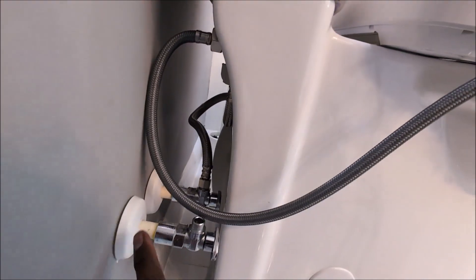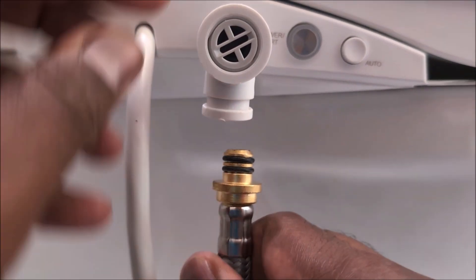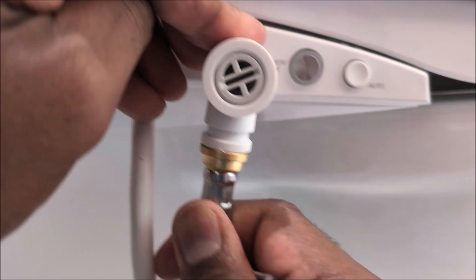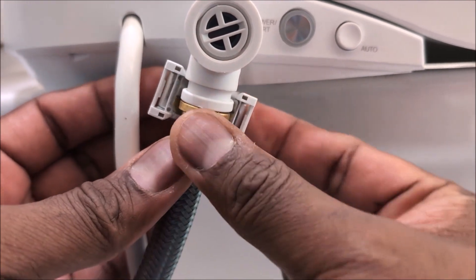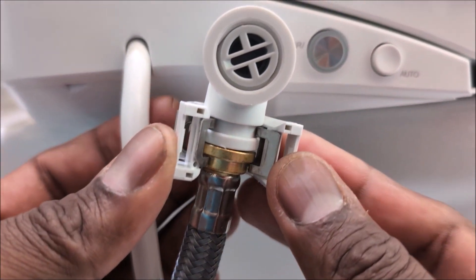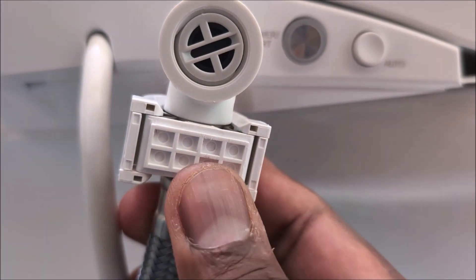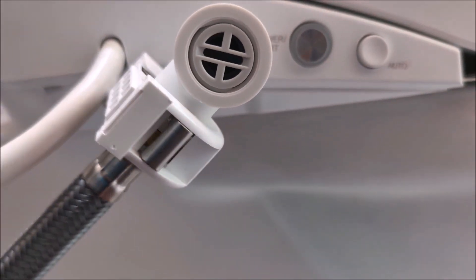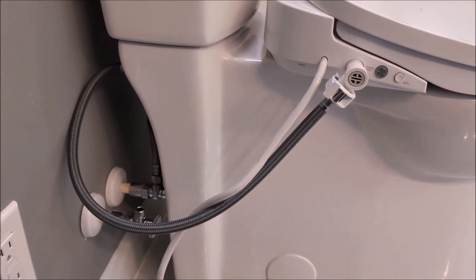For the plumbing hookup, it's fairly simple. All you're doing is putting a T-fitting where the toilet water line is normally hooked up, and then a hose off that T goes to the bidet. There are two O-rings — squeeze it in nice and flush. Once seated, there's a locking mechanism provided — push it tight and it clamps on. Then there's a front lock you press and you'll hear two clicks, keeping it tight so it doesn't come off. Most bidets have a threaded fitting, but this is a quick-release so you can remove the bidet to clean it.